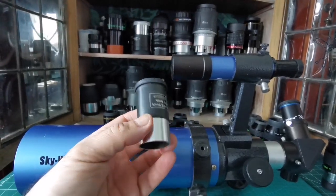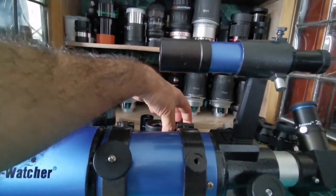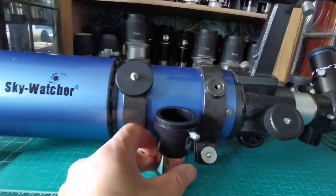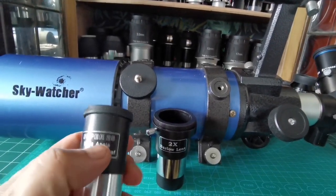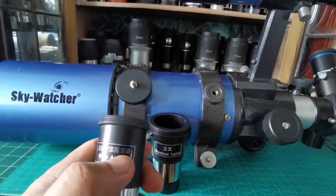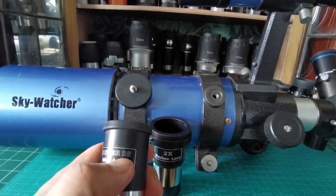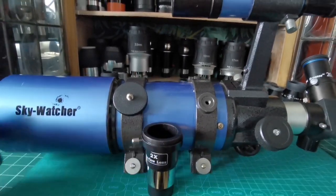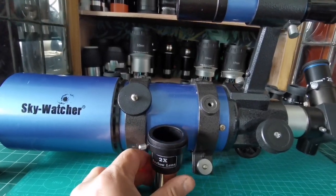For the wide-angle view when you start observing, there's also a 10mm version. You can also get a Barlow lens — it comes with the package. A 2x Barlow doubles the magnification by halving the effective focal length of the eyepiece. So the 25mm becomes 12.5mm, and with the 10mm you get an effective 5mm.